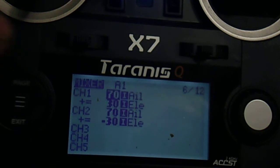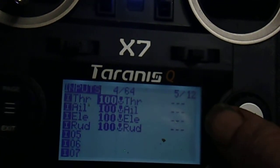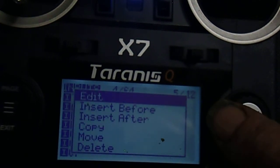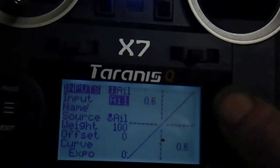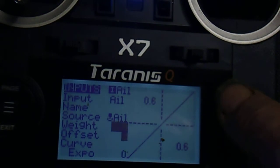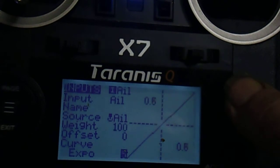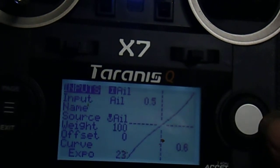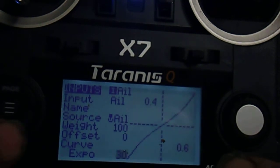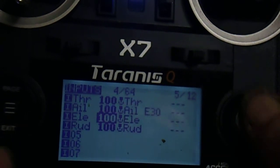Go backwards with a long push on the page button. Scroll down to Aileron and push the centre of the scroll button to edit. We'll add 30% expo. Exit and exit. Also do the elevator.